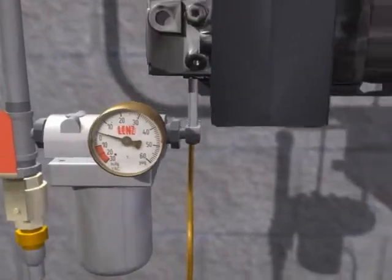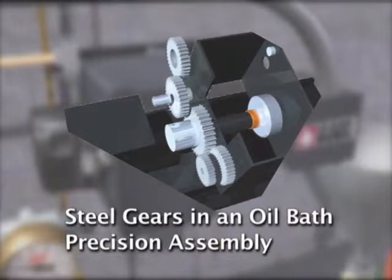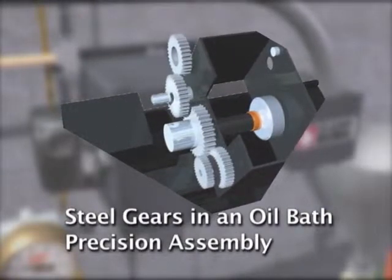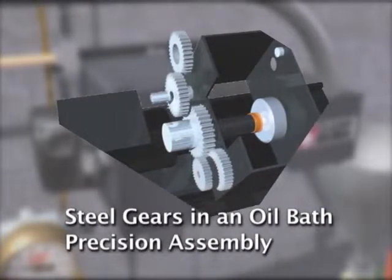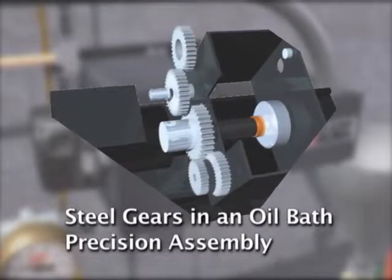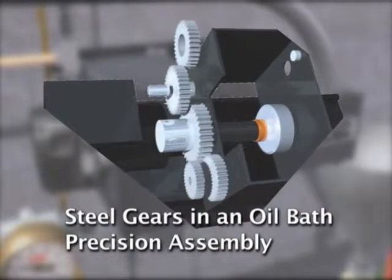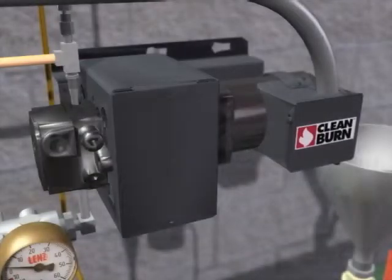Its stainless steel 100 mesh filter is washable in a parts washer. The fuel flow control pump features heavy duty steel gears encased in an oil bath and a precision assembly to help ensure a long reliable service life. The oil flow rate is consistent due to precise gear ratios and pump speeds set for each individual furnace, with correct flow rates maintained to ensure optimum performance.